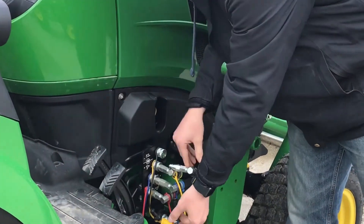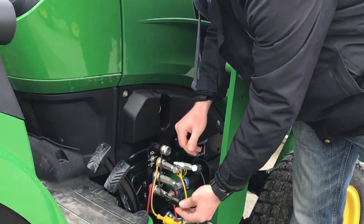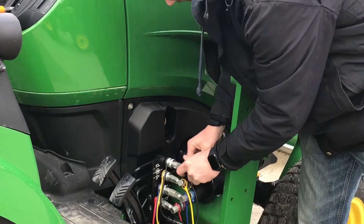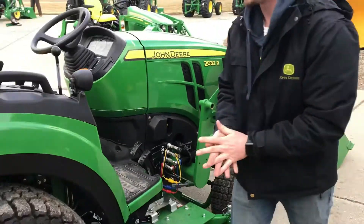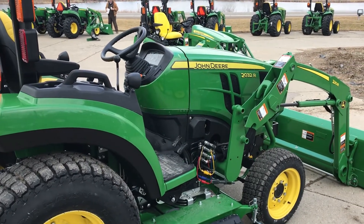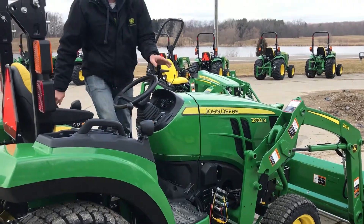Then to hook back up, put your dust covers back together, pull back on this collar and push that right back in. So you have your hoses hooked up.